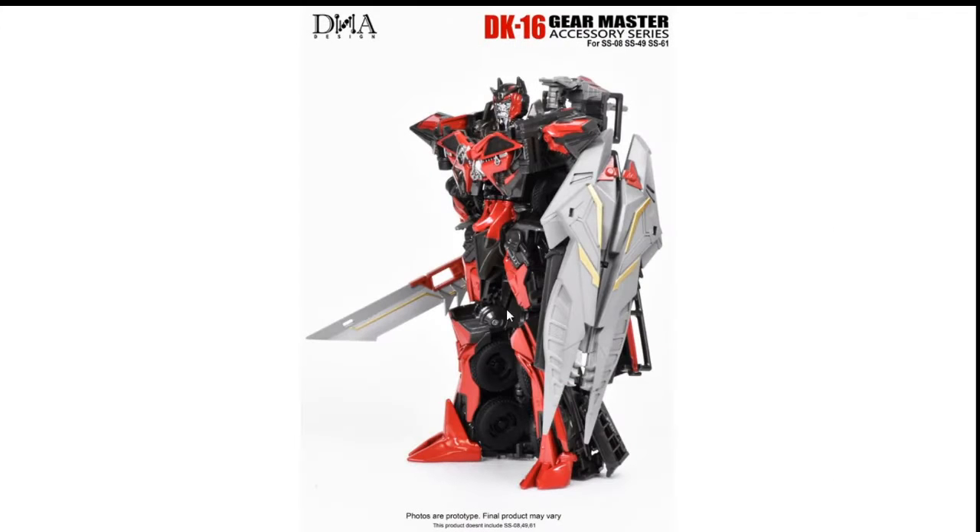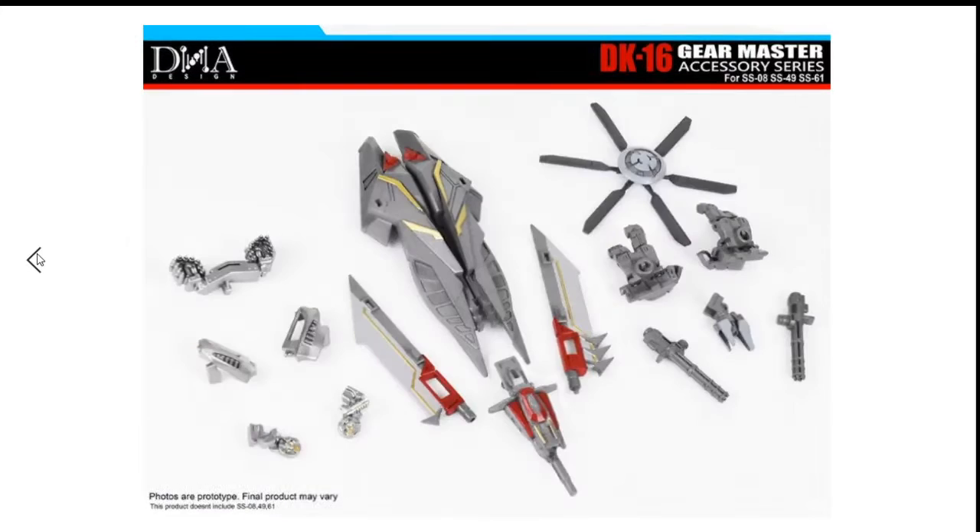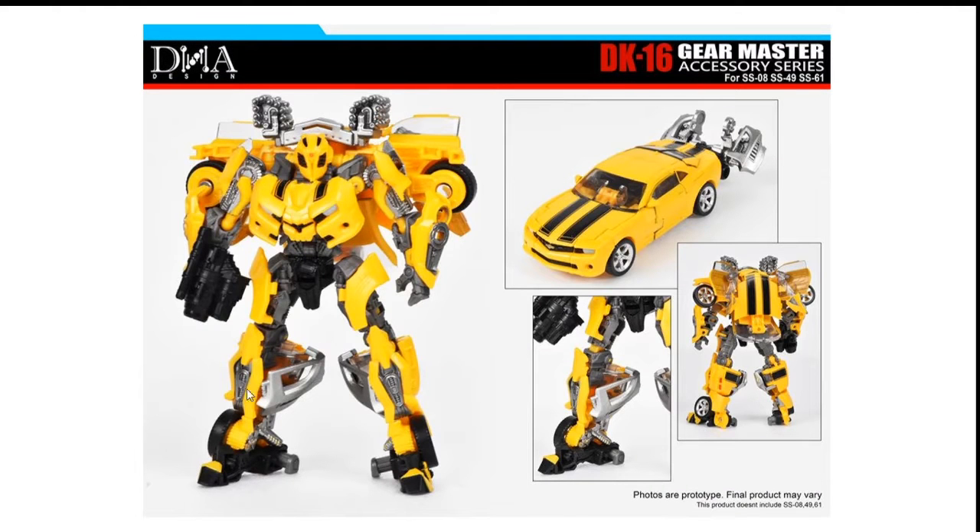Here is Sentinel Prime with his shield. If I had Sentinel Prime I'd give him a bit more paint. You can see the Cosmic Rust Gun in the top right, his sword, his shield — he looks pretty good, but I wish they could give us a bit more paint on the red areas and some gold. I also wish someone could make an effect piece for the Cosmic Rust Gun.